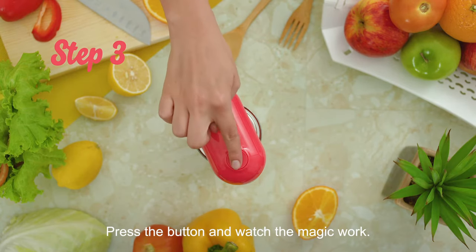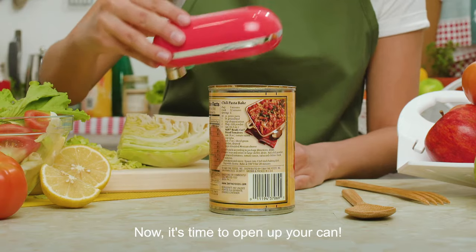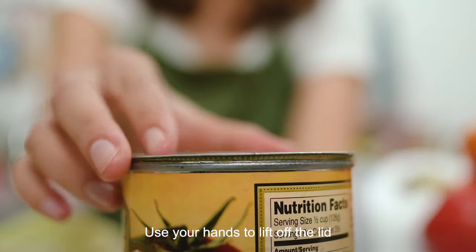Step 3: Press the button and watch the magic work. Now it's time to open up your can — use your hands to lift off the lid.